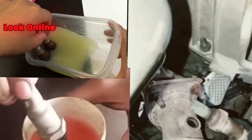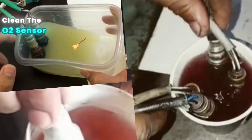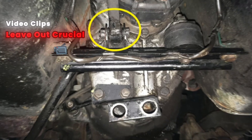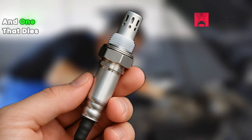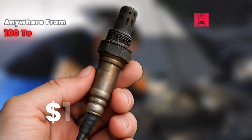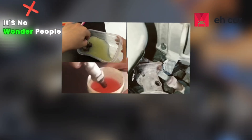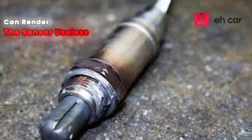If you look online, you'll find dozens of videos showing exactly how these items are used to clean the O2 sensor. But here's the problem — a lot of these video clips leave out crucial safety steps. And that can mean the difference between a sensor that works and one that dies in days. Considering replacement sensors can cost anywhere from $100 to $300, it's no wonder people try these home methods, but the wrong approach can render the sensor useless.